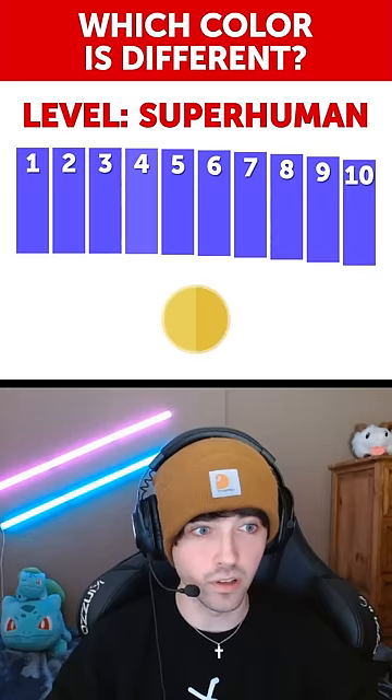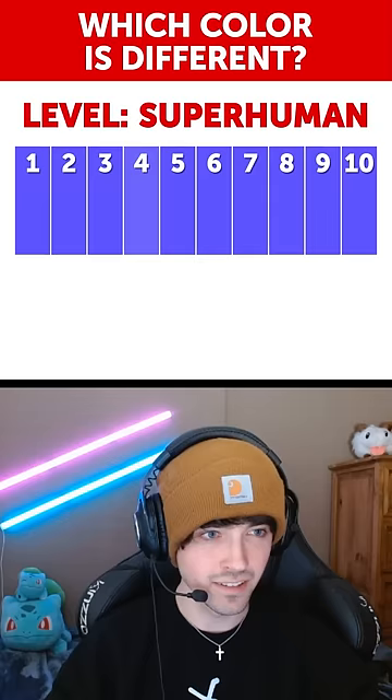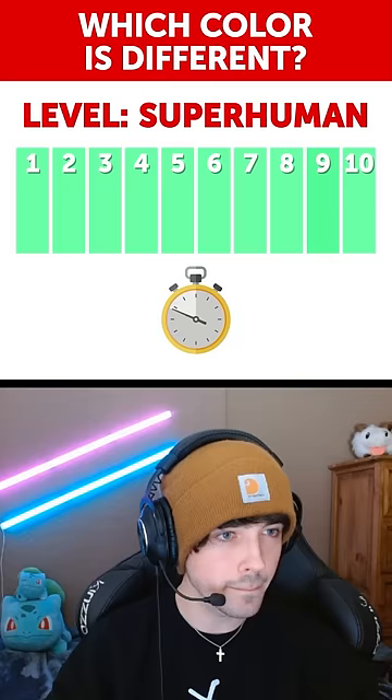And then superhuman level. Oh no. Wait, they're all the same. Six? It's four. No way. Wait, what about this one? Nine, I think. Oh, thank goodness.